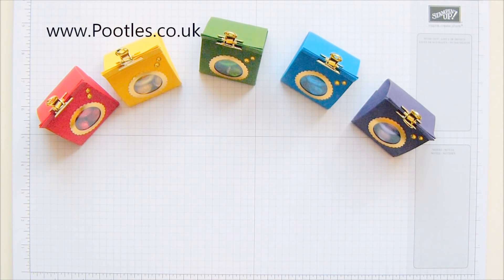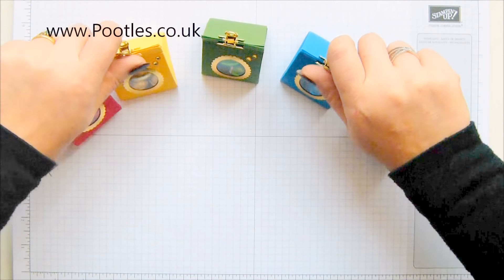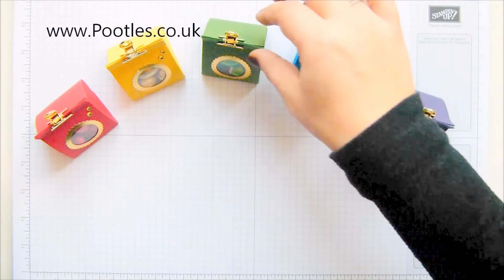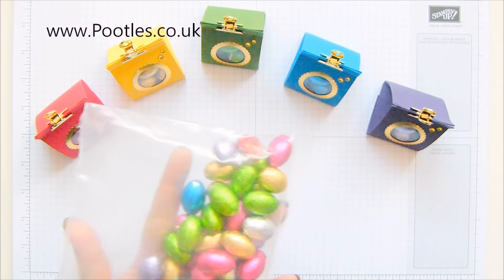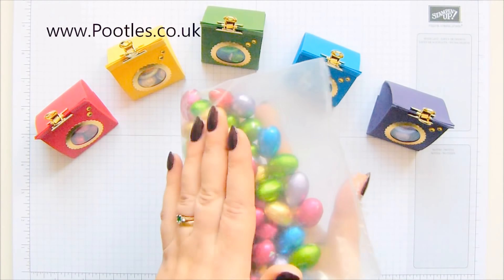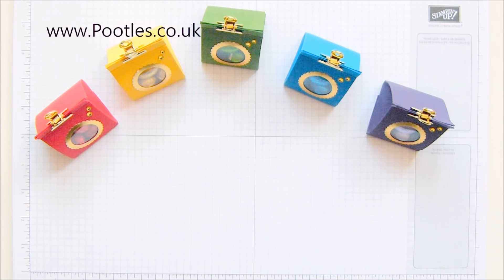Hi there, it's Sam from poodles.co.uk. Thank you very much for joining me today. Today's project is this year's chocolate foiled egg boxes. If you've been following me for a while, you know that every year I buy these big bulk bags of chocolate foiled eggs — foil wrapped in all sorts of different colours — and I make up treats for my children and share them with you, and there's a different style every year.